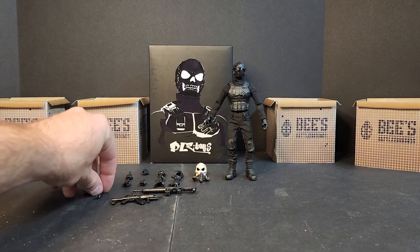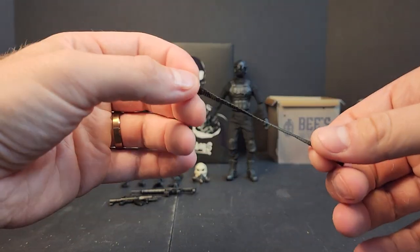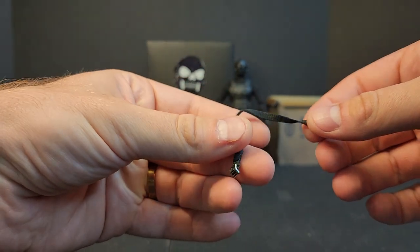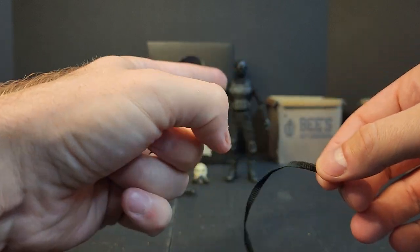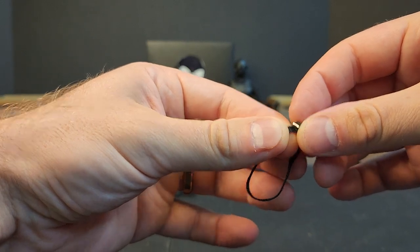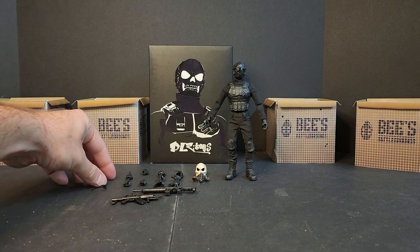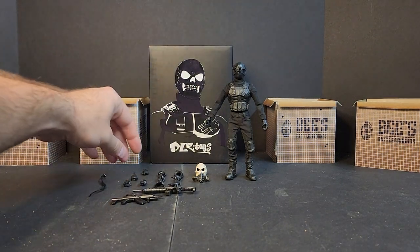So one thing I just learned getting ready for the review — I've had the figure since PowerCon, so that's a little over a month. It came with a belt, and it's a pain in the ass to get on. He's got three belt loops on his pants, but trying to feed this through the buckle was a tedious task I wasn't prepared for. But let's dive into these accessories — we'll take a look at the figure and go from there.